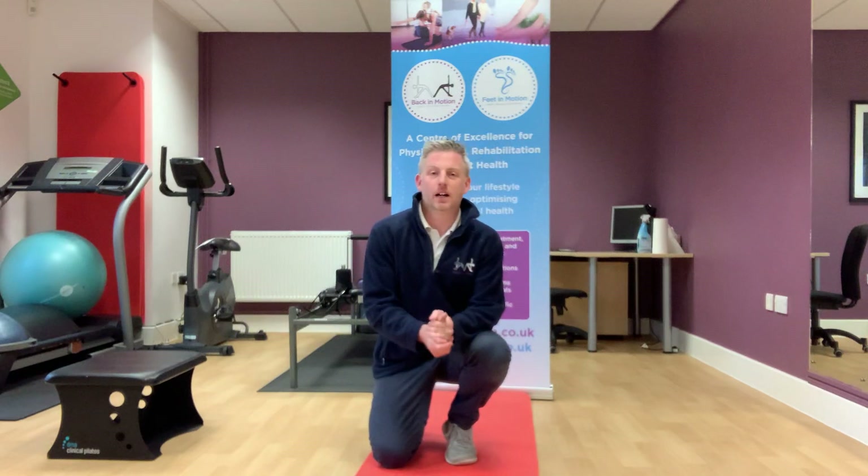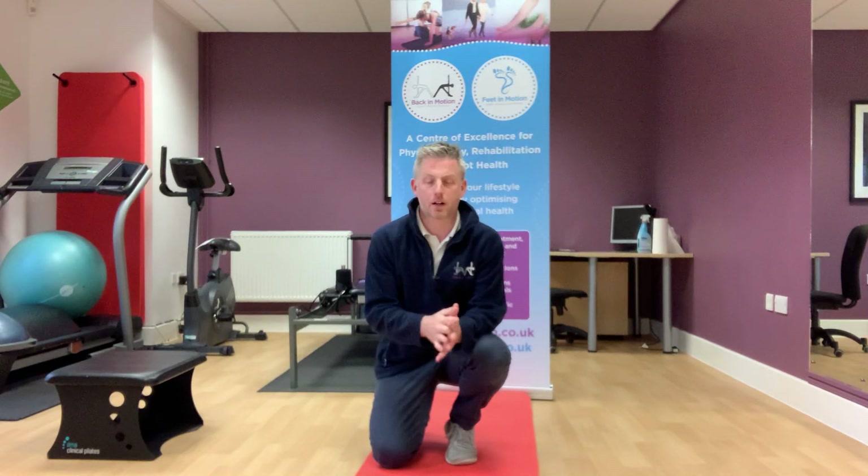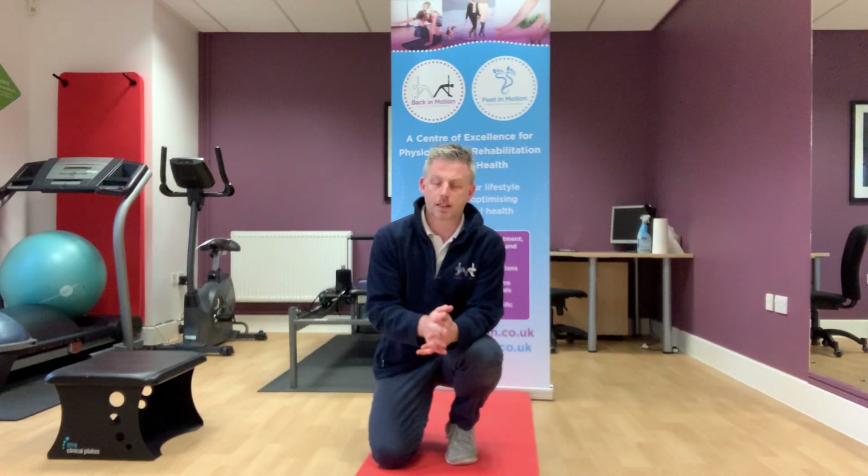Hi guys, my name is Michael Nicholl. I'm a physio at Back in Motion and today we're going to be looking at a stretch for the lower back as part of our series on stretches for the hip and lower back. What we're going to look at today is a leg swing exercise, taking this into more of a stretch rather than a dynamic exercise.